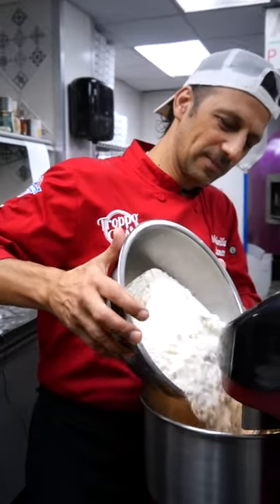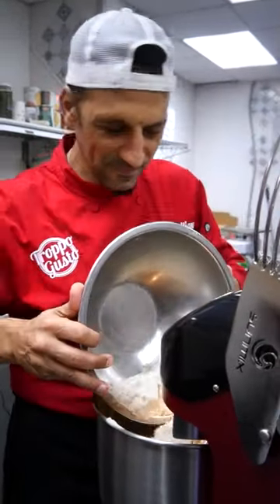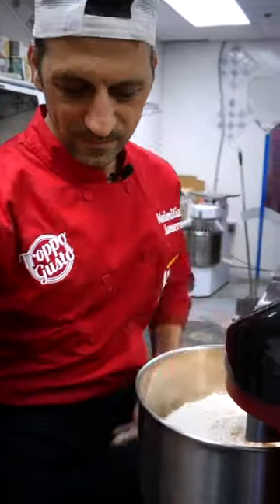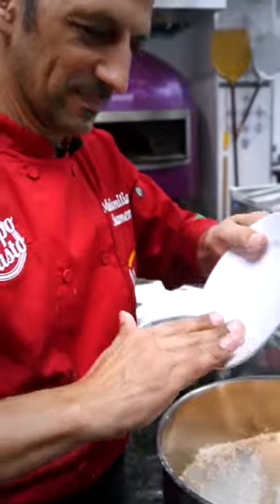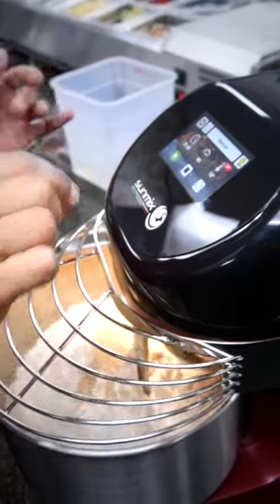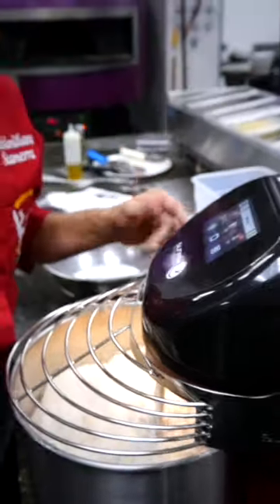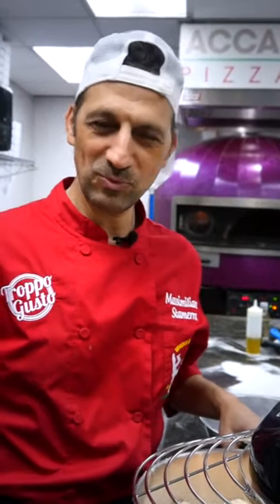We start by the flour, yeast. We mix the flour and yeast at the same time, just a couple of minutes — 2 minutes.